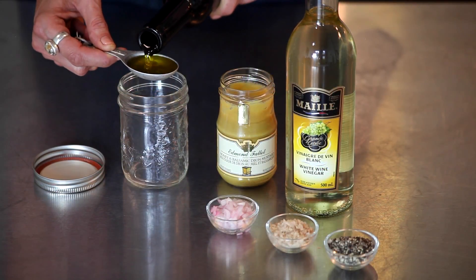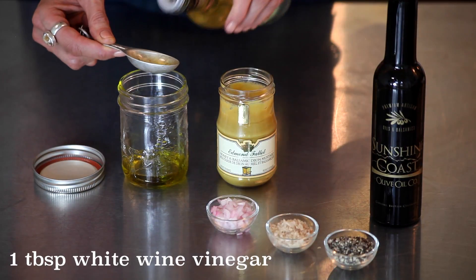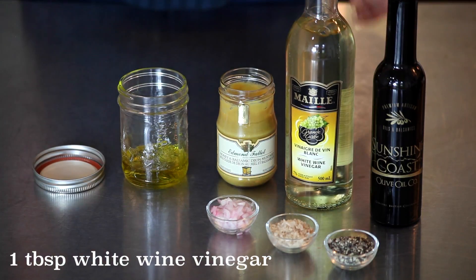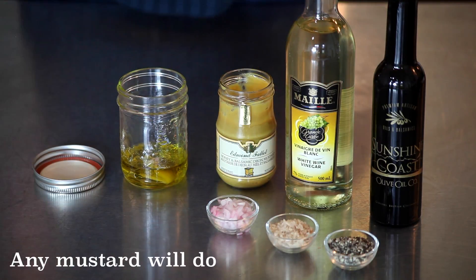Now we'll add a few more components. Start with a nice olive oil for deeper flavor. Again, a 2 to 1 ratio, this time with a white wine vinegar, though any fruit vinegar would do. Then add a half to a whole teaspoon of mustard — this one is honey balsamic — though anything you have will work.